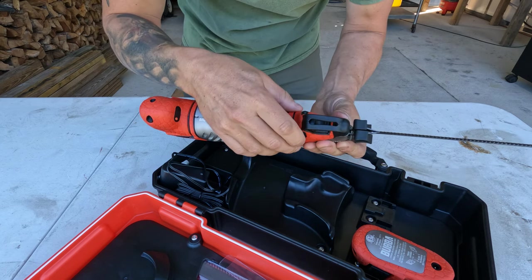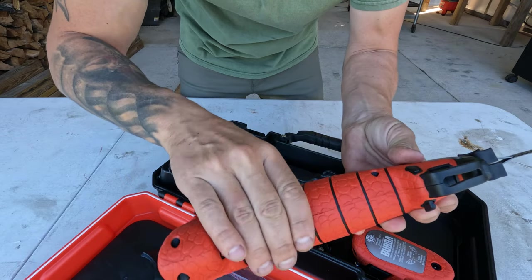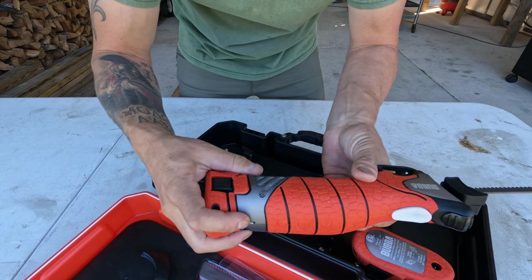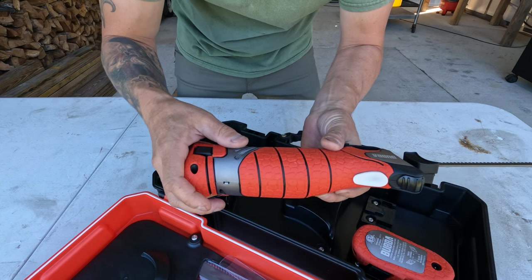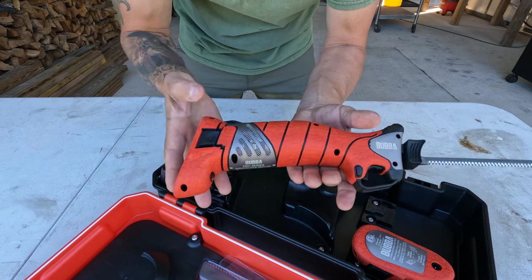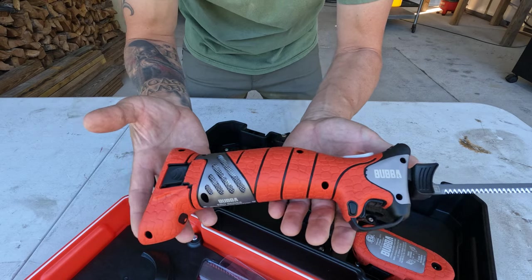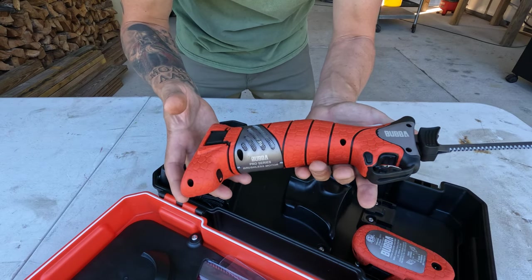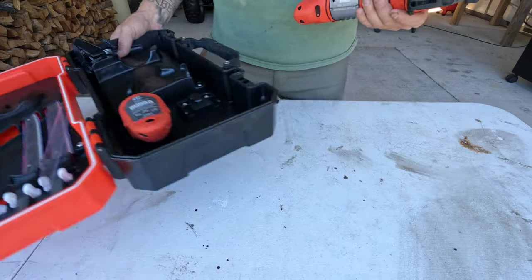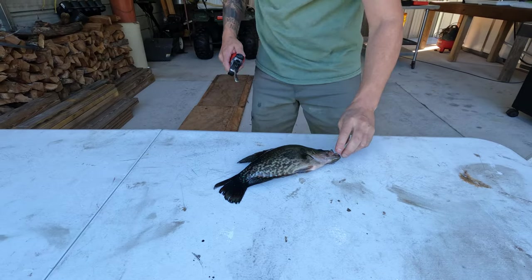It's got a safety on it. This part here is all metal — it's a little bit heavy. This is the first cordless one I've used. I've used the Mr. Twister both freshwater and saltwater corded, and I've used the Rapala corded.